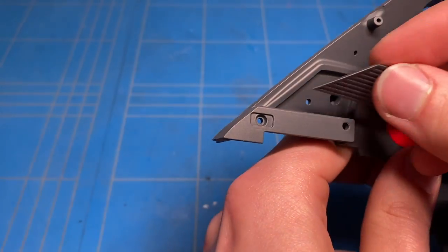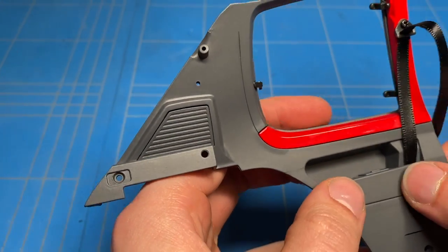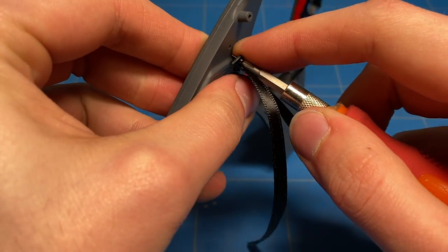The first seatbelt has been put on, then I needed to put on a couple of the trim pieces for some of the speakers, also the armrests and some other parts, and then could install the second seatbelt for the rear seat.